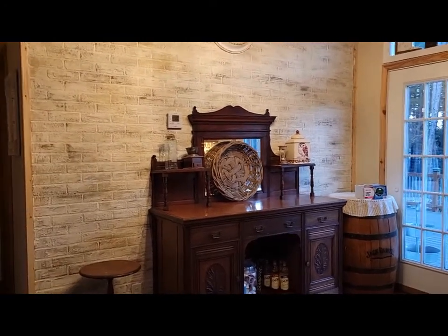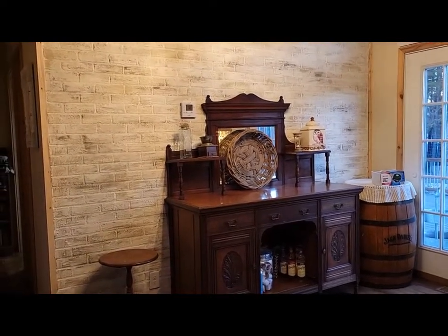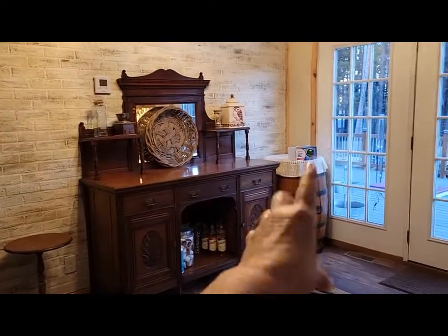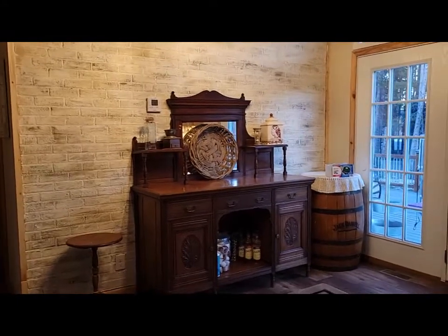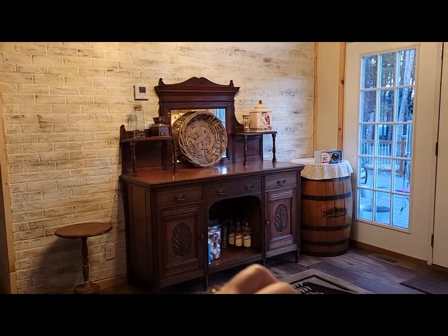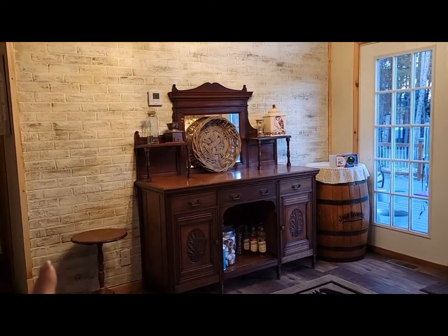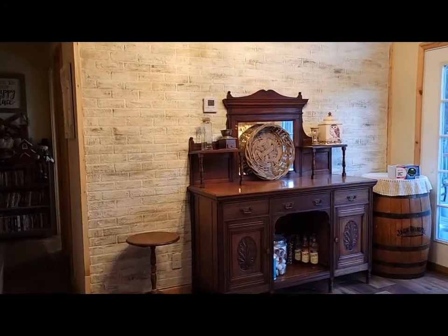Right now as I'm looking at it, I'm thinking how nice it would be to have a loveseat there with two end tables and still have that shelf above. But let's see what honey thinks of that — this buffet stores things, but the end tables could be storage too. We're going to put the Christmas tree right here this year.